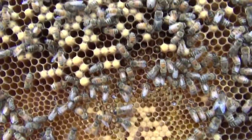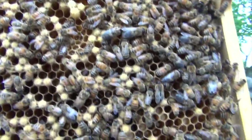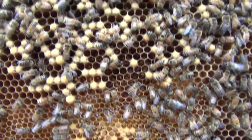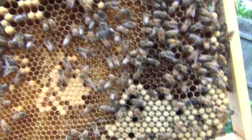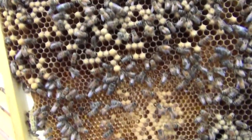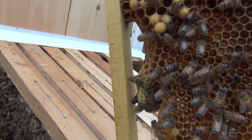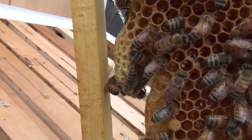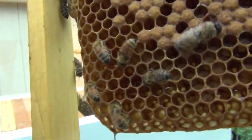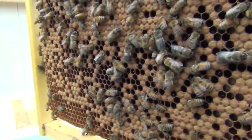It looks like they're backfilling — there's just nectar where the bees haven't hatched. On this one frame alone there's got to be a dozen drones, and then there are the capped drones too. I need to harvest the honey out of this. Eight days from now — I don't know when that was finished capping. This is frame 7 and I found another capped Queen cell right there.